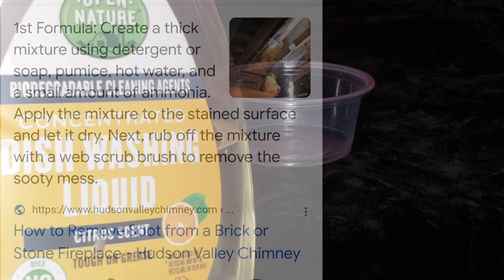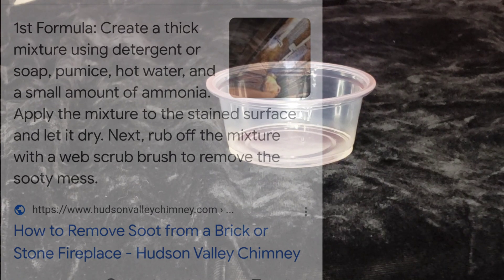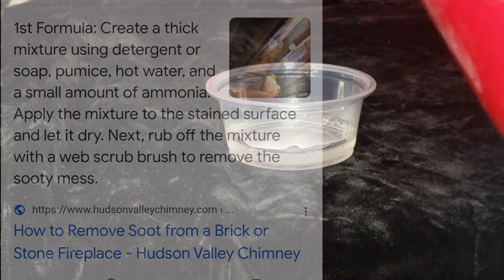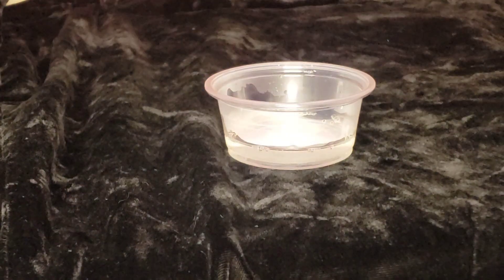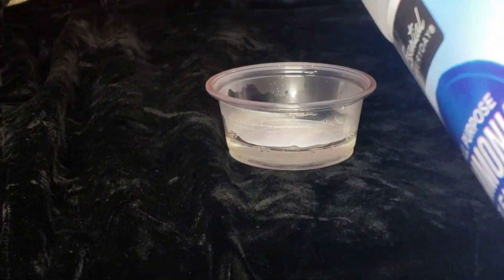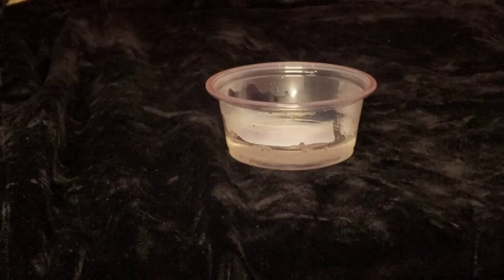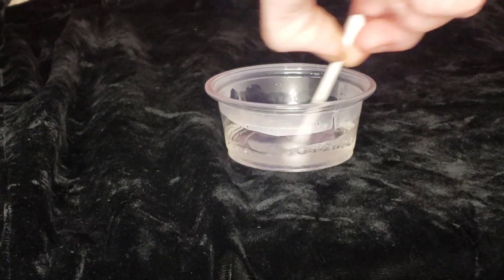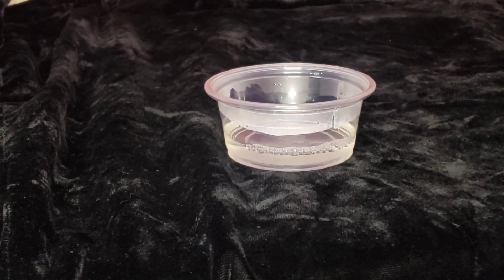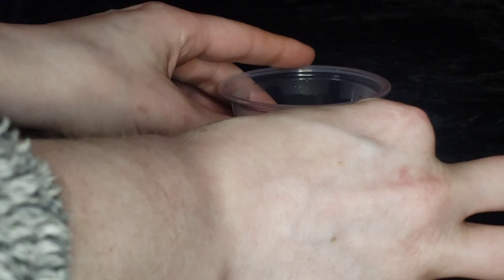The first solution is a mixture of detergent or soap, pumice, hot water, and a small amount of ammonia. I'm going to leave the pumice out because I don't need the physical abrasive — I know that'll just scratch the stone — but I'm going to put together the warm water, the ammonia, and the soap. When I looked up how to remove smoke from a stone, this was the first one that showed up, so I think it's pretty promising. I made sure to mix it up with a little Q-tip to make sure it's totally dispersed, and that is our soap and ammonia solution.